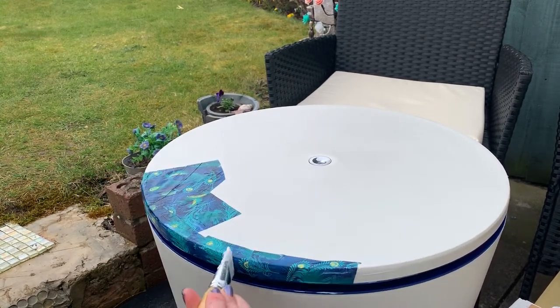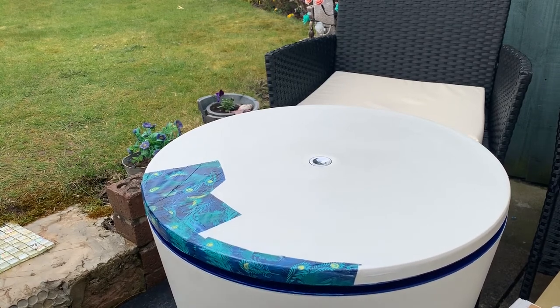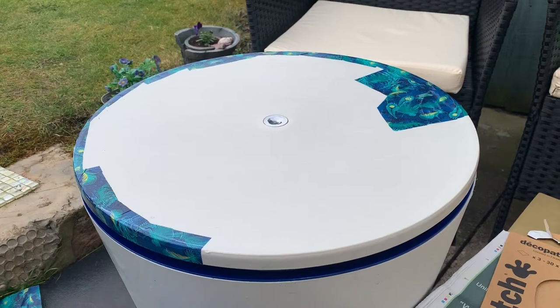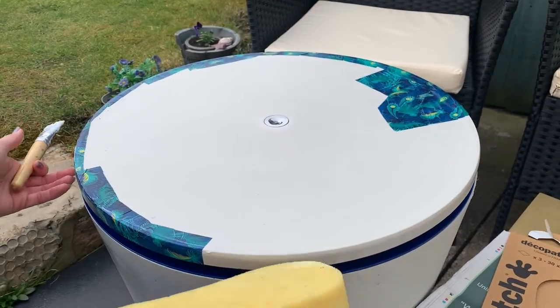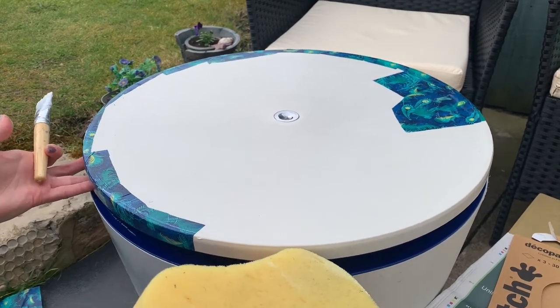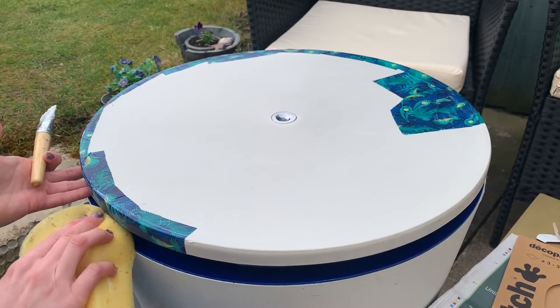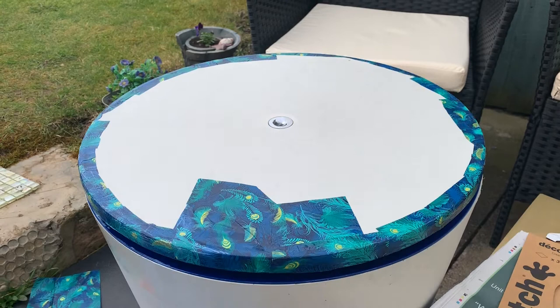At the moment, this is just getting the edges all stuck down nicely. As I'm working my way along, I've got a sponge. The nice thing about this table is it lifts up, so if there is any glue getting underneath, I can just give it a really quick wipe and get rid of any excess. So that's all the edges done — now it's just time to work my way into the middle and get the pattern and design that I like to get the finished result.